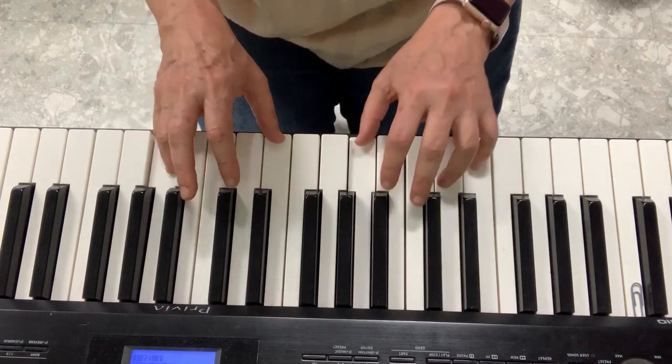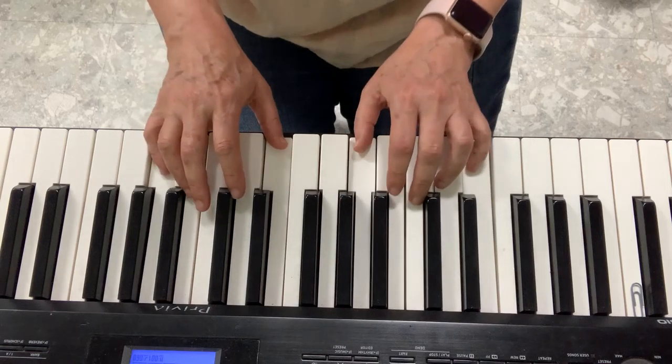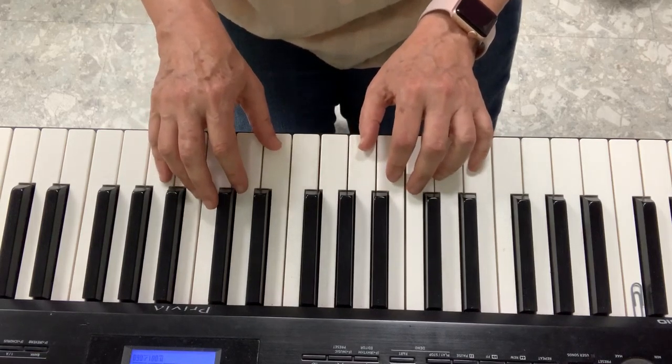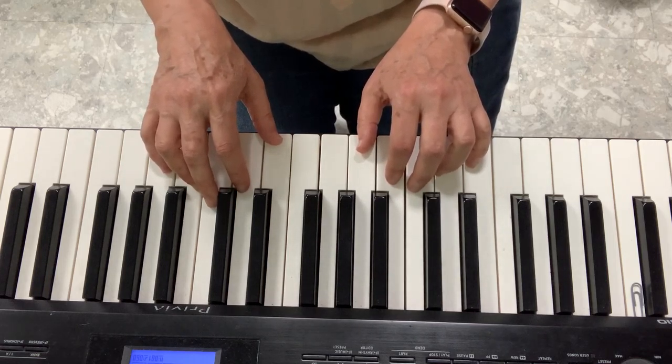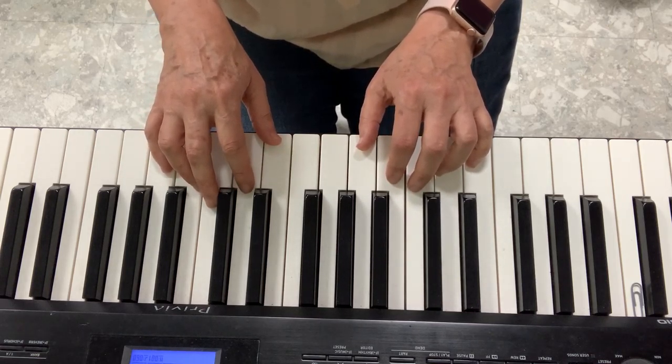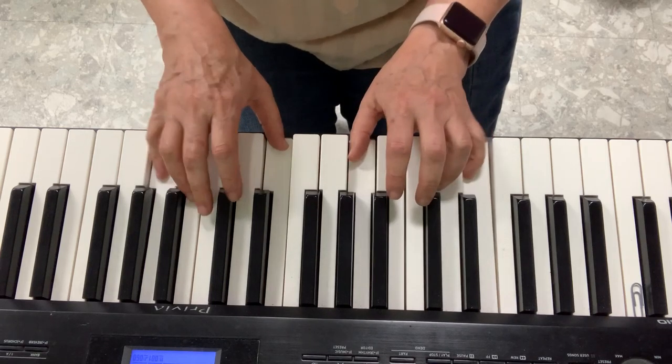Georgie Porgy Pudding Pie kissed the girls and made them cry. When the boys came out to play, Georgie Porgy ran away. Ha ha ha ha ha, ho ho ho ho ho! What a boy!